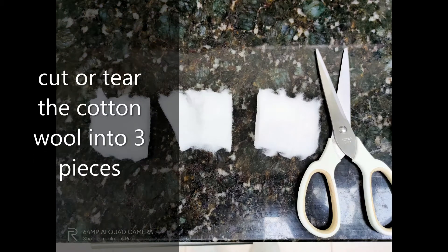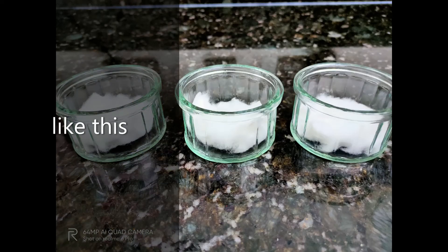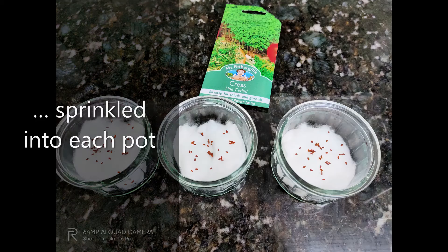Cut or tear the cotton wool into three pieces and put them in your containers like this. Now add your cress seeds — just a few — sprinkled into each pot like this.